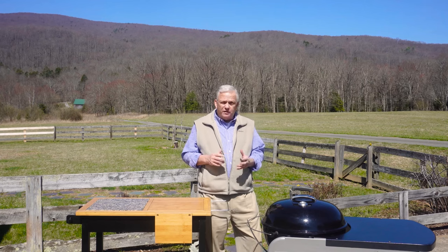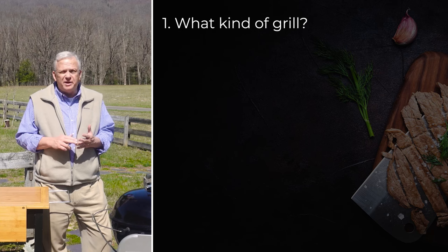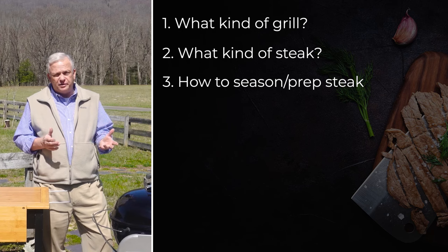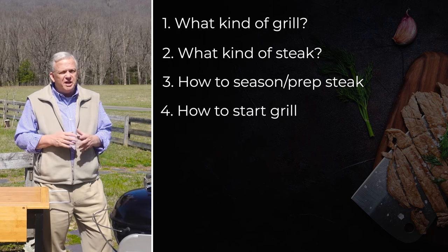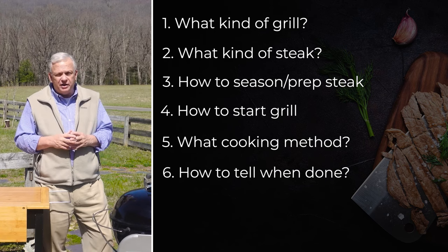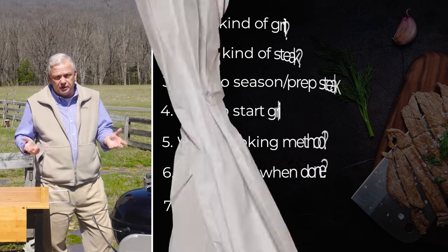So we have a few decisions to make before we get going. First is what kind of grill we're going to use and why. Next is what kind of steak we're going to cook and why. Number three is how do we season and prepare that steak. Number four is how do we start our grill. Number five is how do we cook it — what method are we going to use. Number six is how do we know when it's done.